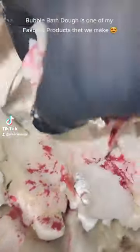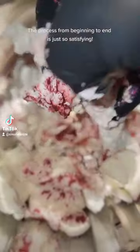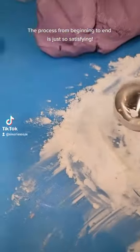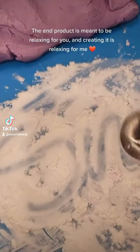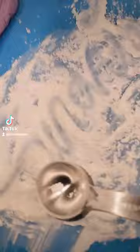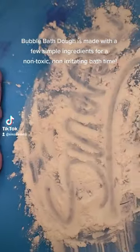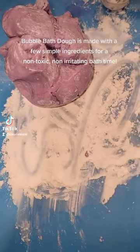Bubble Bath Dough is one of my favorite products that we make. The process from beginning to end is just so satisfying. The end product is meant to be relaxing for you, and creating it is relaxing for me. Bubble Bath Dough is made with a few simple ingredients for a non-toxic, non-irritating bath time.